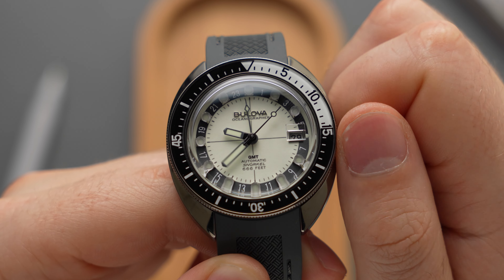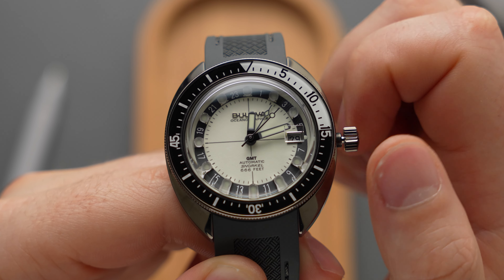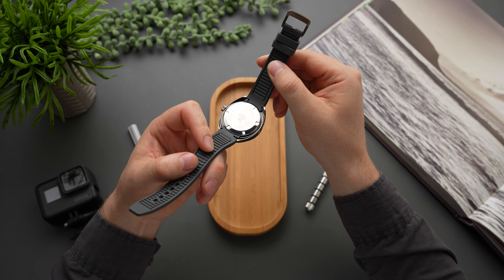And true to its diabolical nickname, the Devil Diver GMT is water-resistant to 666 feet — just over 200 metres — thanks to the new screw-down crown and caseback.